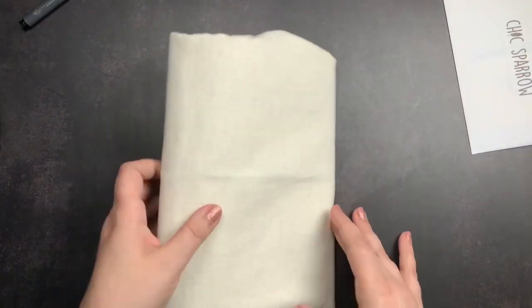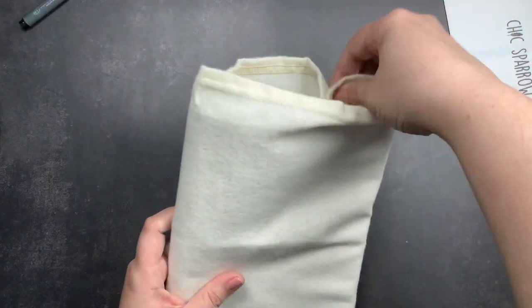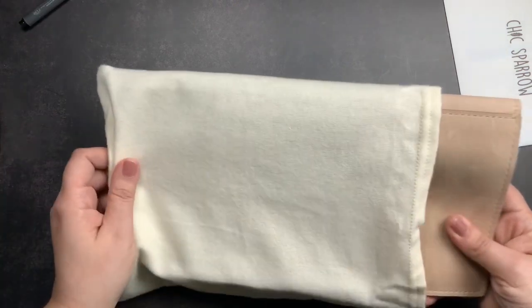I did opt to get an elastic closure on this folio — another A5 folio. My Hemingway Havana does not have an elastic closure; it wasn't something they offered at the time I ordered it. So I decided to get it on this one because it is a little bit of a softer, floppier leather and I just wanted to make sure I had that on there to ensure that it stayed closed.